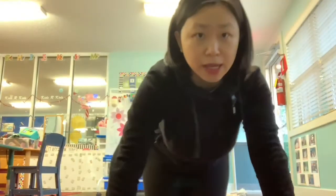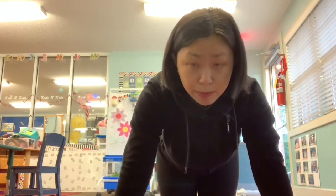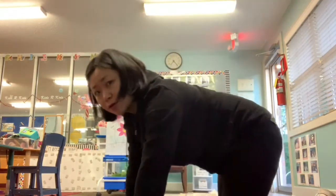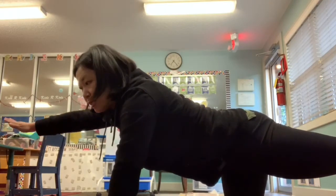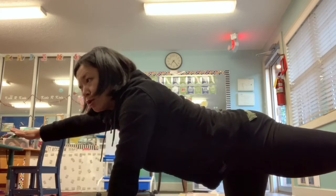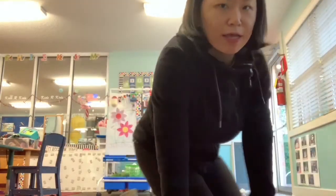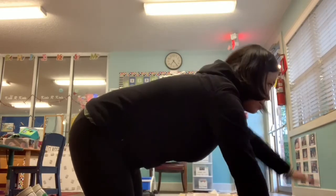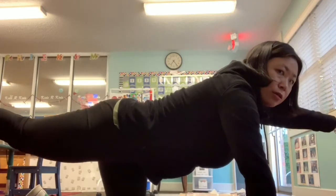From our frog pose we are going to go on our hands and knees. This pose is called tabletop, and from tabletop we are going to pretend to be beavers. Put one hand up in the air and lift up the opposite leg — so if you have your right hand up, you lift your left leg — and then look forward. Now let's do the other side: left hand up and right leg up to look like a beaver.